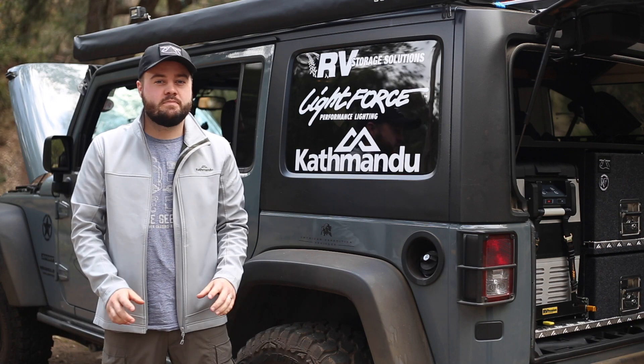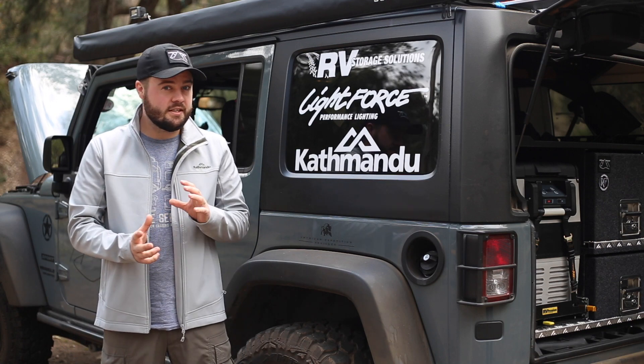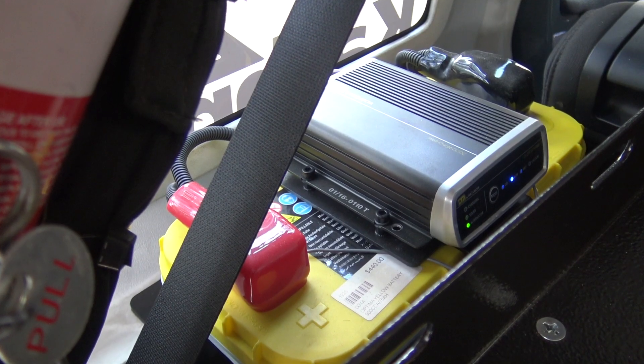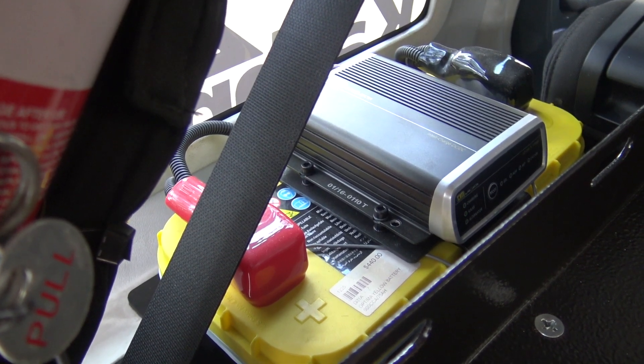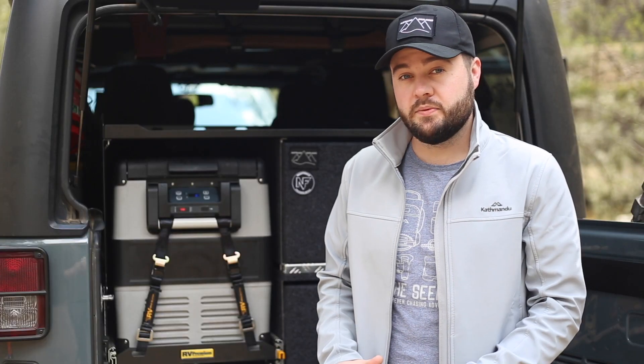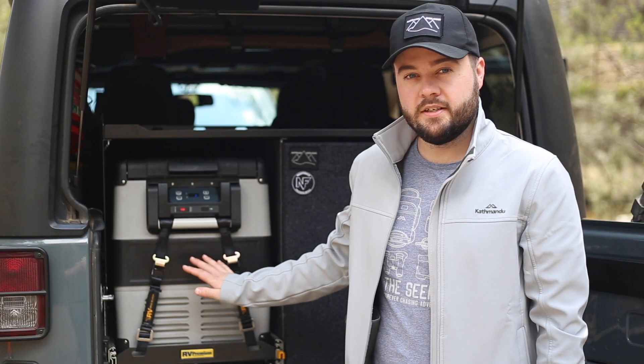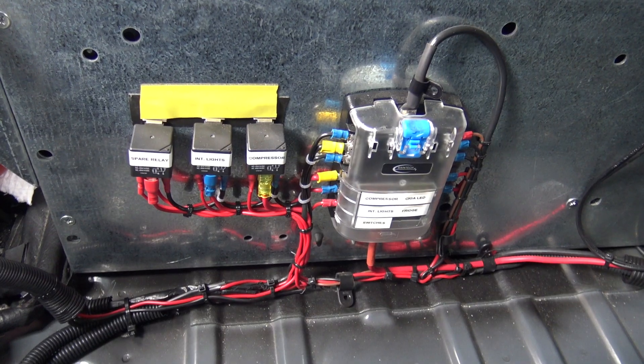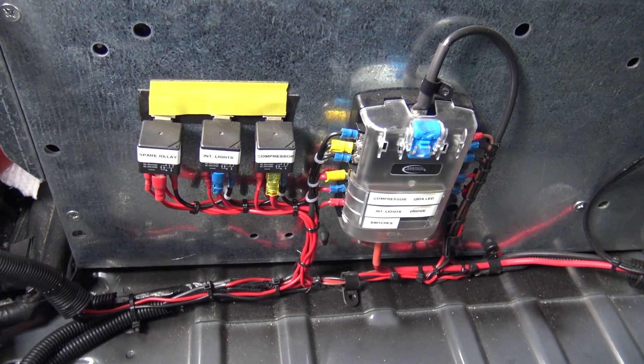From there, we go to battery management. In most cases, a simple isolator is suitable. For us, we're using a proper DC-DC charger to ensure a good charge on our auxiliary battery. We've mounted our auxiliary battery in the back of the GPR, close to all our auxiliary accessories we wish to power. From there, we supply power to a distribution block so all of our accessories can be individually fused.